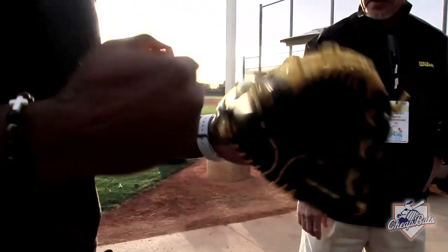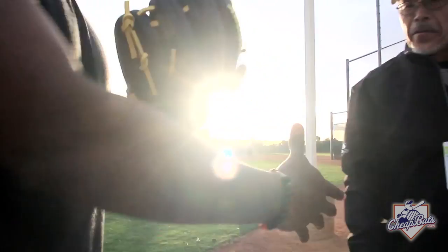Other guys are a lot more particular about their equipment. Today we've got a new game model glove that we're introducing this year for Ricky Weeks. He's really excited, we're really excited, and I also wanted to give it to him in person. I do like a little pizzazz in my life, I guess.